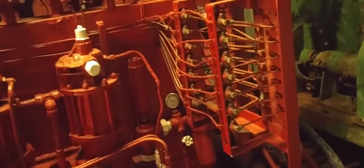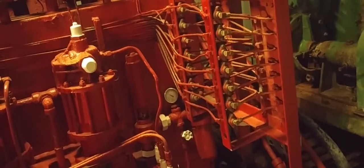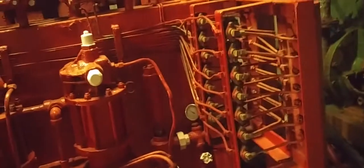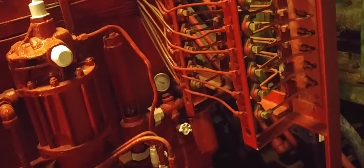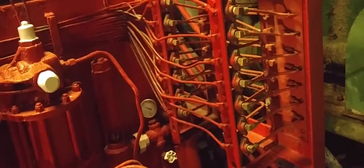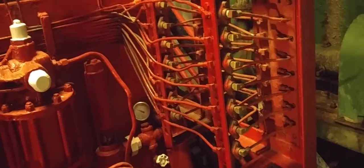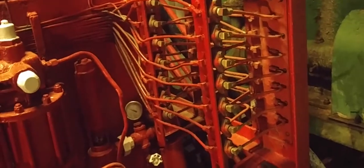In an oil rig, electronic controls are forbidden because of the probability of making sparks. So everything is controlled by the compressed air or air control system. This works like electronic wires, but using air signals.